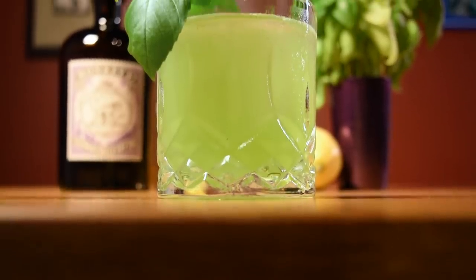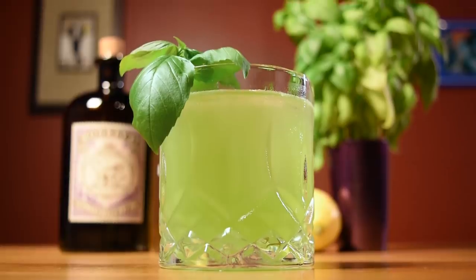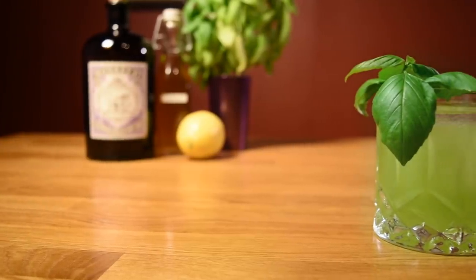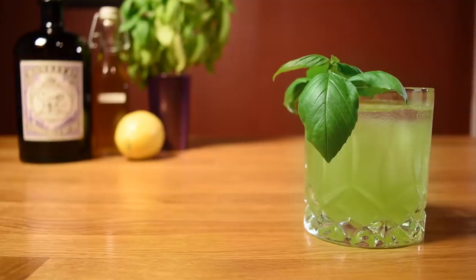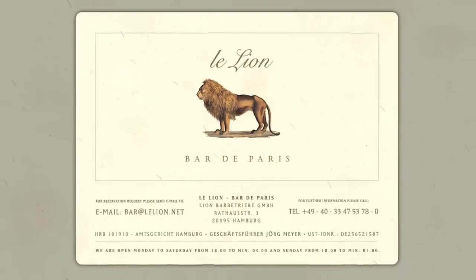This is a modern drink, created near the beginning of our 21st century cocktail renaissance, but its lineage traces back to the 1830s. It's a wild remix of a classic formula, but it still bears a strong resemblance to its predecessor. This drink was created in 2008 by Jurg Meyer, bartender and co-owner of Les Leon in Hamburg.